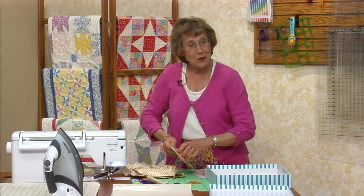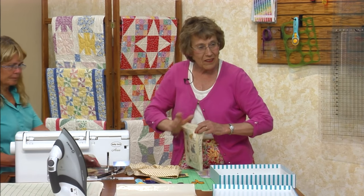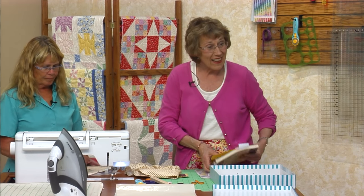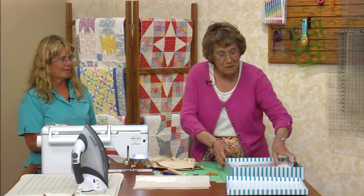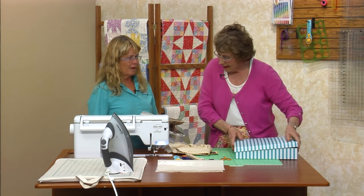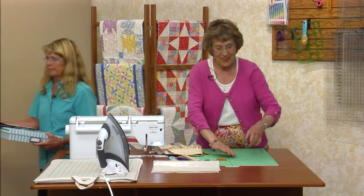Did any of you bring a Sue quilt? Her daughter found them in the trash — sitting on top of the trash can next to her home. They probably put it on top because they thought somebody would come along and rescue it, and somebody did. Look at these — feed sack fabric, blanket stitch. Look at her little hand and the size of that foot.